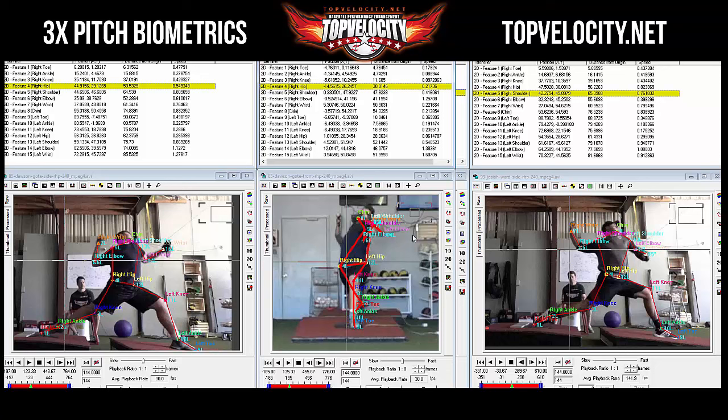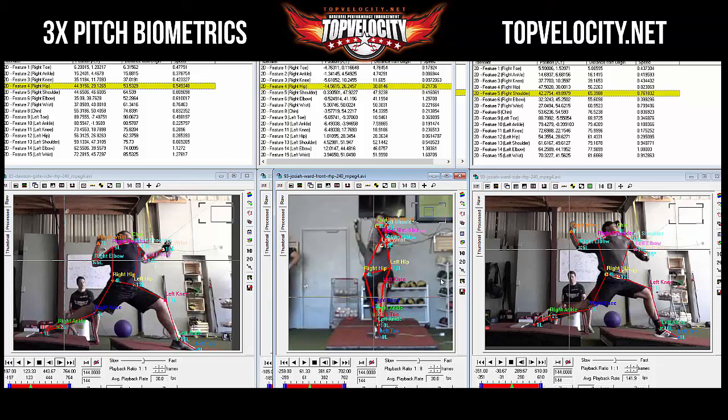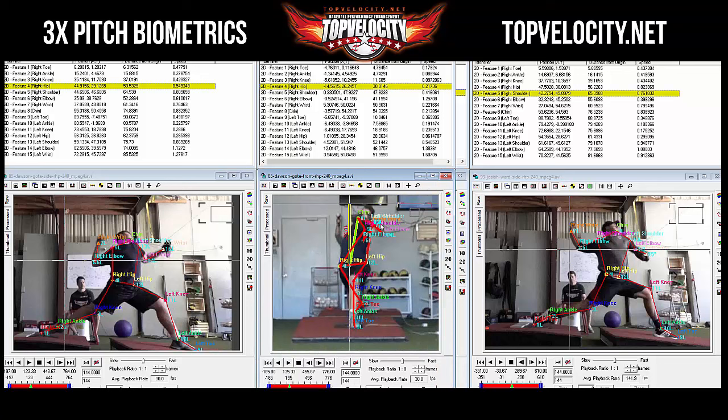That extra separation is also likely due to Dawson's contralateral tilt. Measuring from the belt buckle up to the chin, there's maybe two or three degrees of tilt — which is contributing to good hip-to-shoulder separation. Now checking front knee to see who stabilized it better.